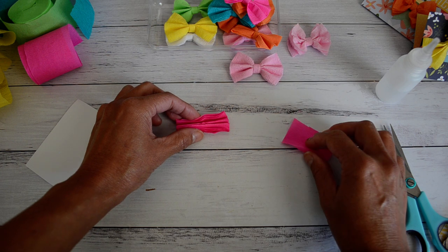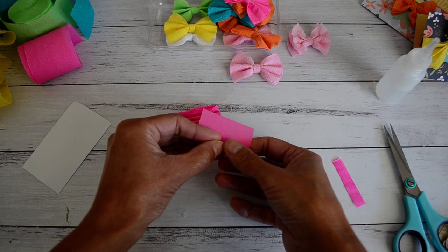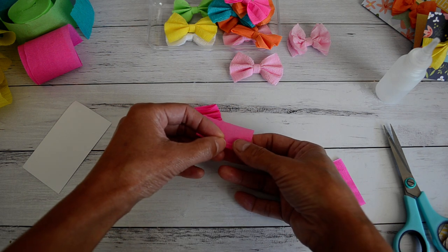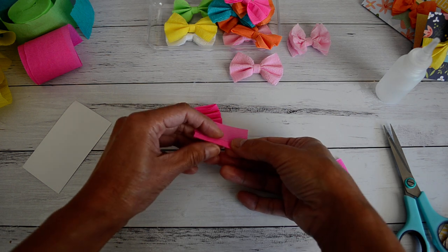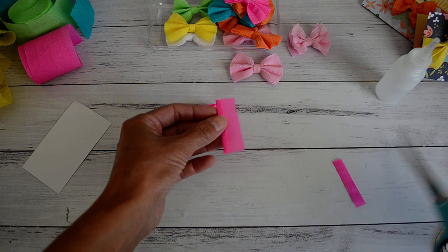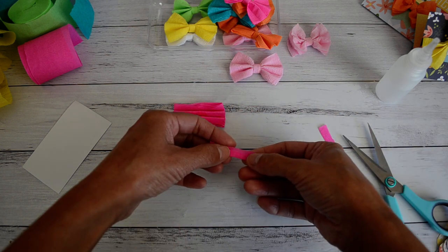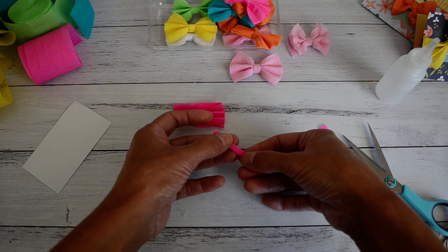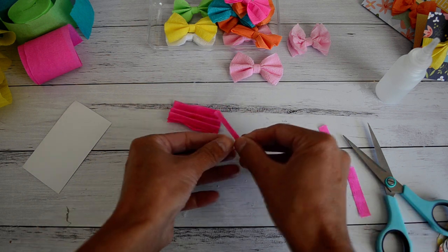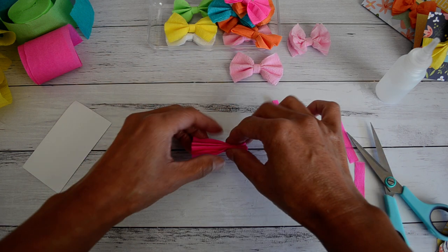Before we do that glue step - set that aside for now. Take the small strip piece and fold it over about one eighth of an inch, not too wide. Fold it over about three to four times - two, three, that's enough. Trim off that little bit, then bring it over and give it a good press so it's nice and flat. Put that to the side because that's going to be the band that wraps around the center.